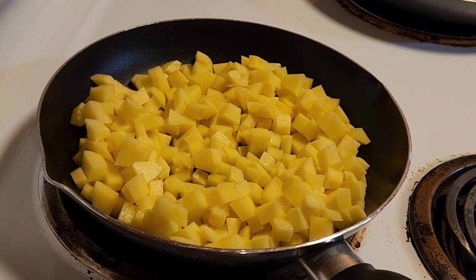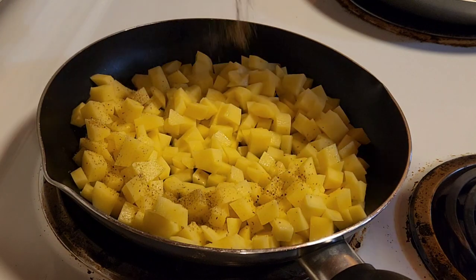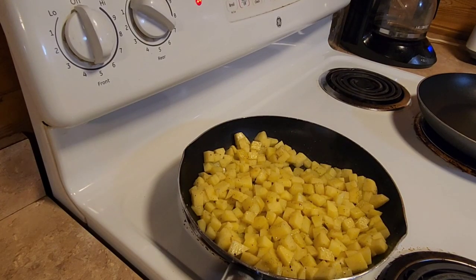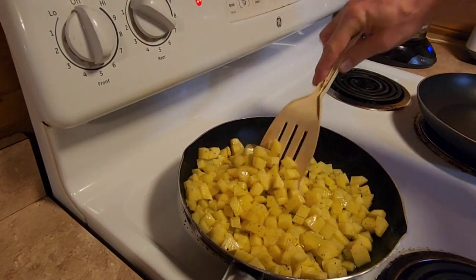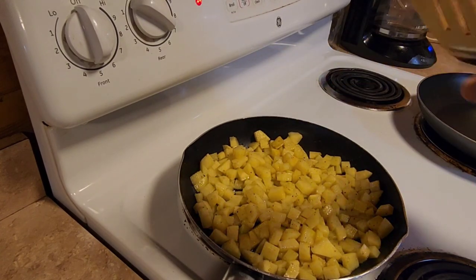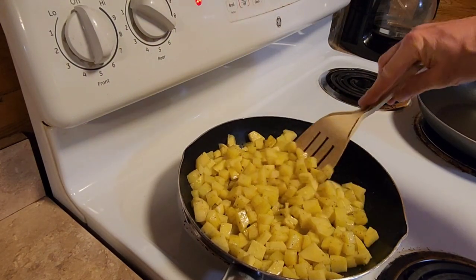My favorite is Mrs. Dash — just sprinkle some in there. Cook that until they're nice and golden brown, and you want to stir it around pretty often so it doesn't get stuck to the pan. Cook that on medium-high, or on my stove at about six and a half, and just keep cooking it.